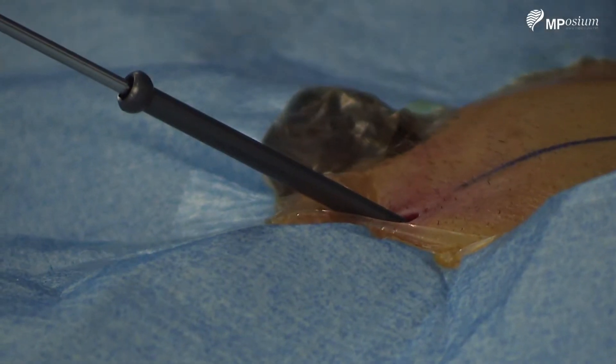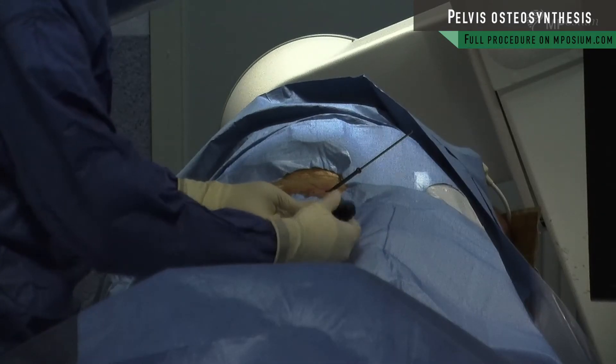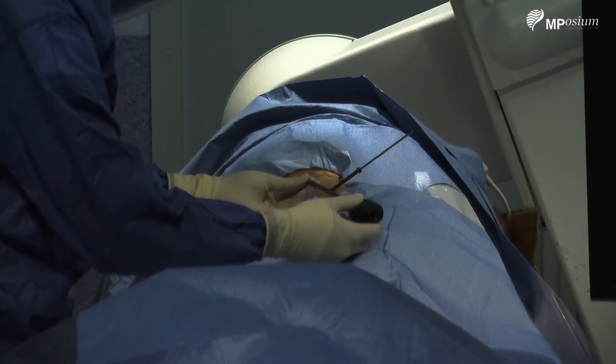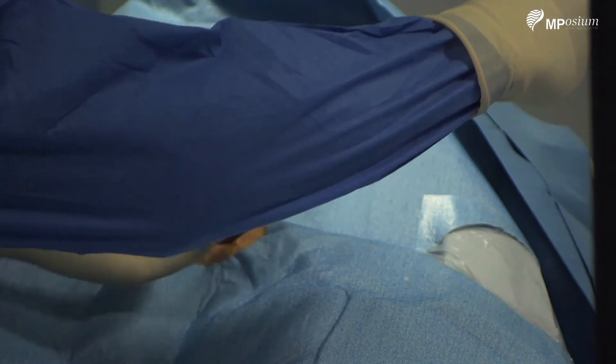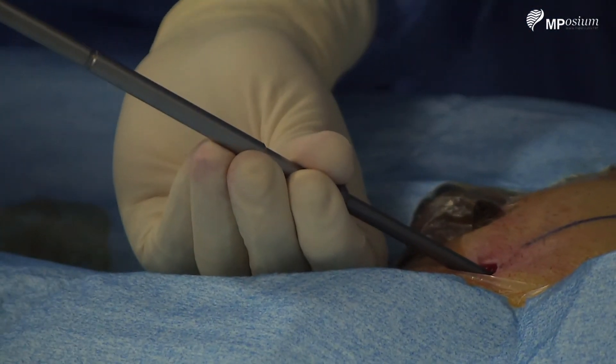Now I will use the cannulated screwdriver to advance the screw. The cannulated screw is inserted over the guide pin, and I will screw the bone.